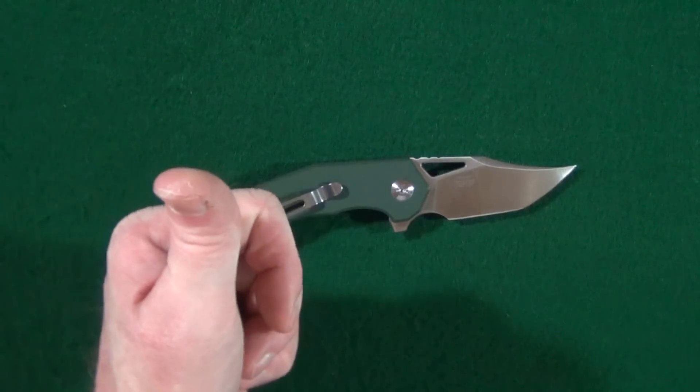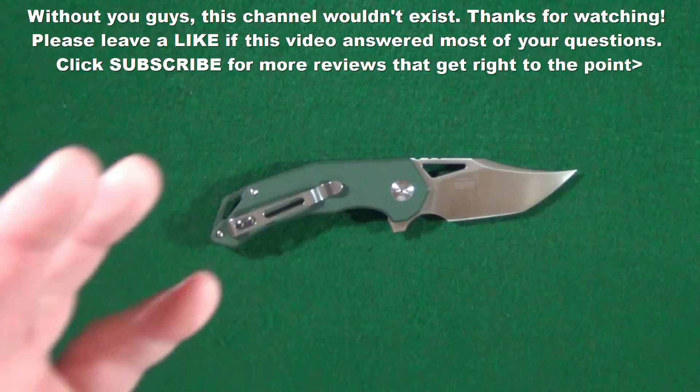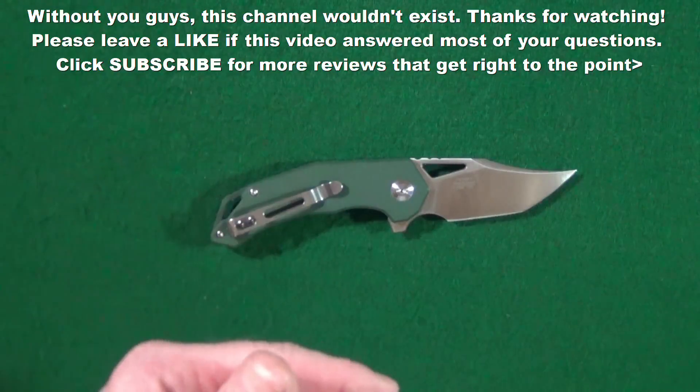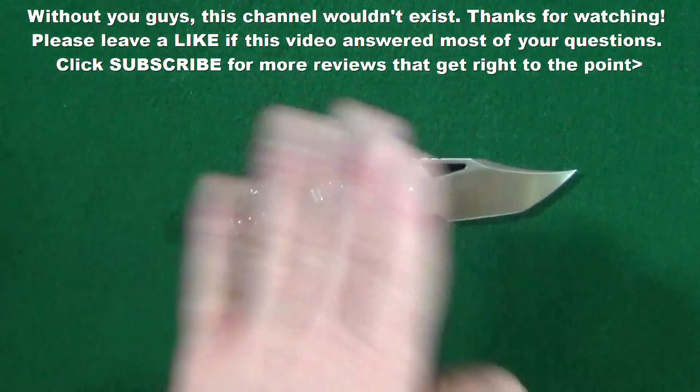If you enjoyed this video and got any value from it, would you leave a thumbs up? And if you haven't already, consider subscribing. Thanks for watching. I will see you at the next video. Take care.